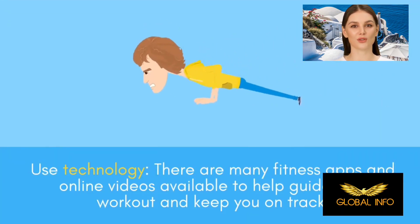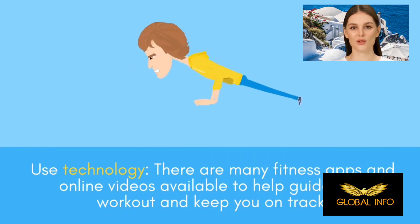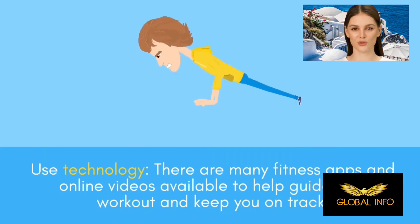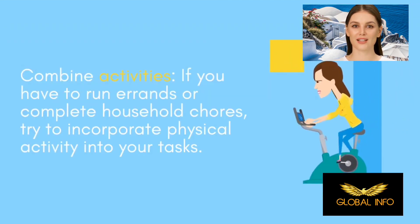Use technology — there are many fitness apps and online videos available to help guide your workout and keep you on track. Combine activities: if you have to run errands or complete household chores, try to incorporate physical activity into your tasks.